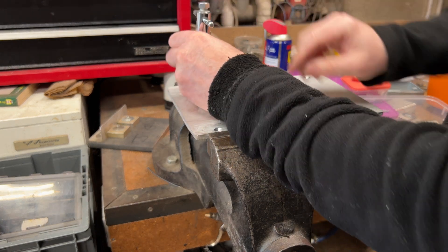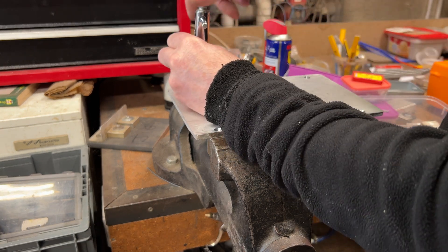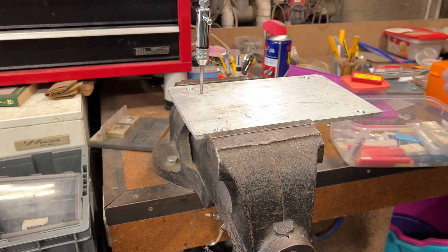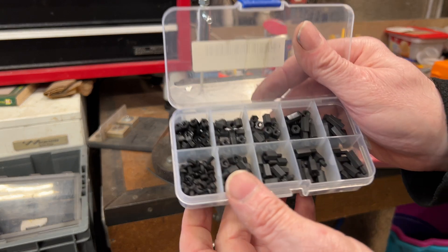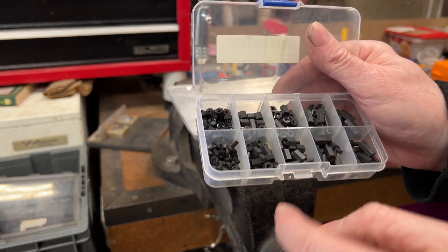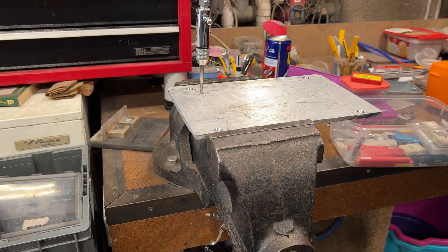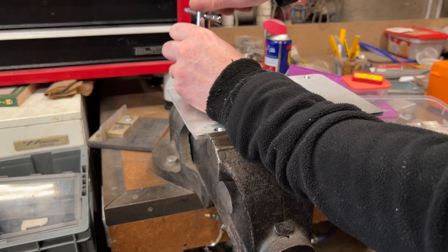Those two holes are tapped out now. I'll temporarily fit the socket into the base, then we can mark up for the Pi and drill a few holes for that. I've got some plastic standoffs here - you've probably seen these before, Banggood specials, 3mm thread on the screws and nuts. I just need to mark out the aluminium plate, pop four holes in there for the Pi, and away we go.